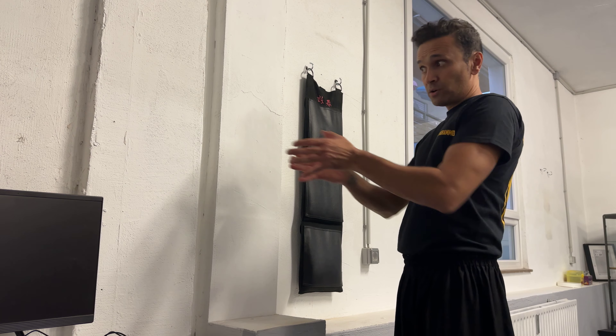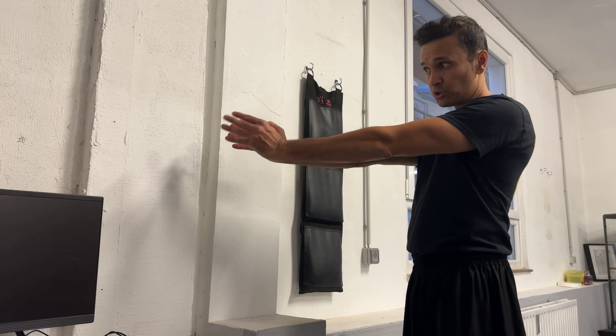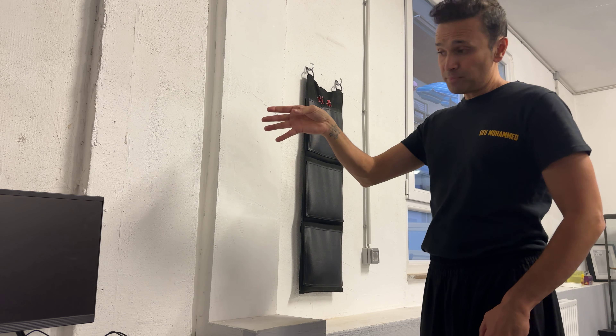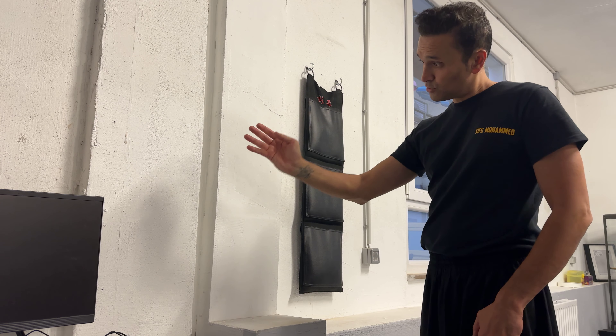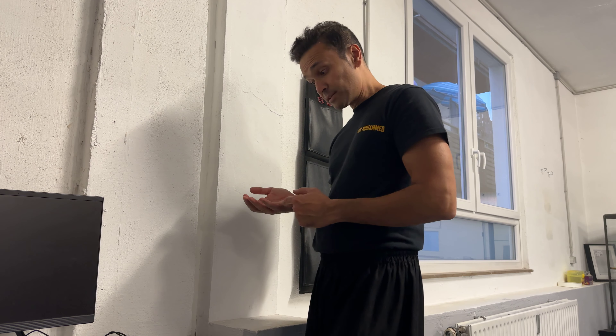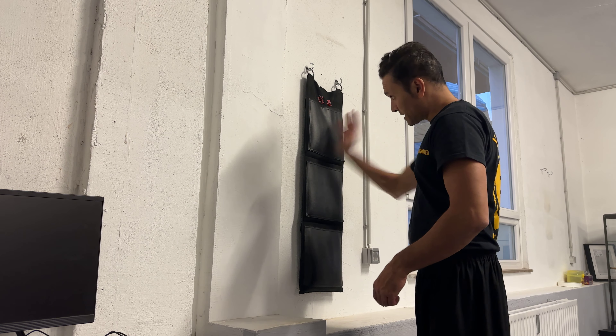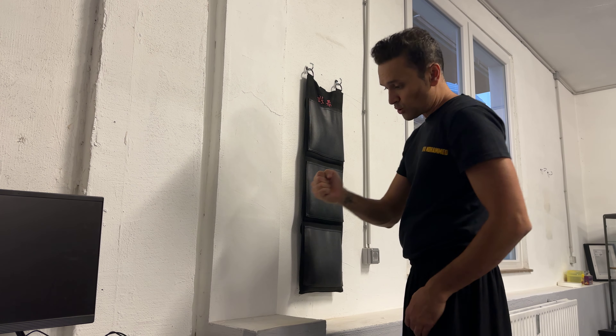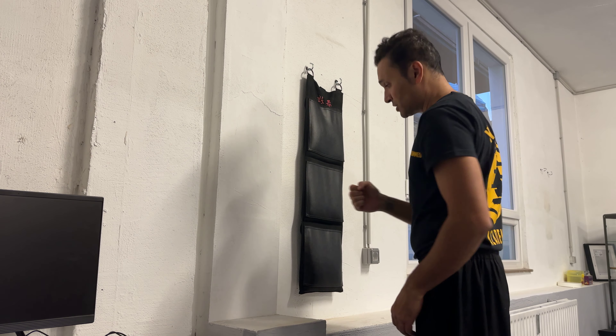You strike with your thumbs — you have the Yut Ji here — and do the same here. So again: thrust with the thumb and then raise up. It's hitting like this. You can also train this here, for example, but it's always the same engine. One, two, three.